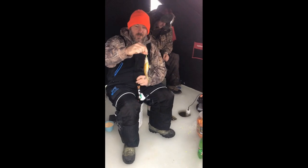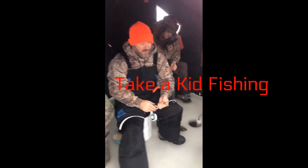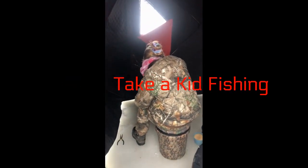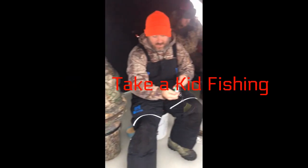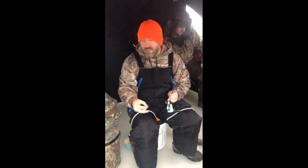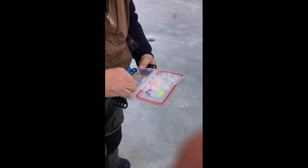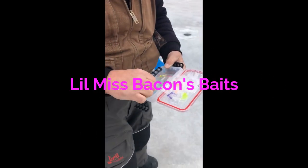This is actually a pretty small bluegill for this lake — free pass to go back. But they are fun, and getting kids out here to catch a lot of fish keeps them occupied, gets them hooked on this sport early, and keeps them busy and out of trouble.